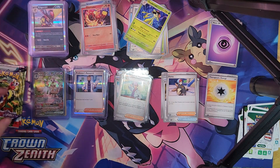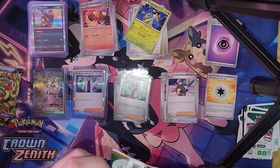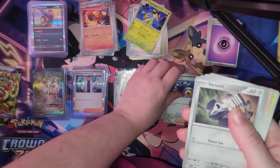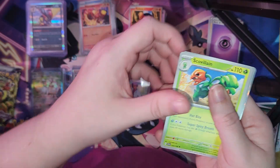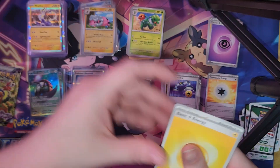Second to the last pack — taking a break. Pause the video and you may have this code card. We got Trainer, Veluza, Clointer, Skiddo, Dunsparce, Pawmi, Torkoal, Oinkologne, Reverse Holo, Flappy, Iron Treads, Magmortar, and Electric Energy.